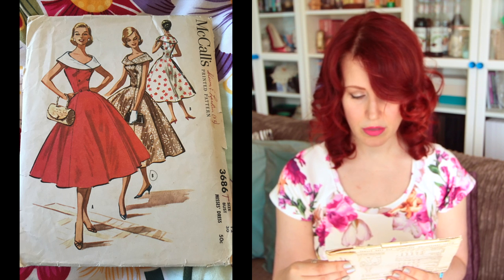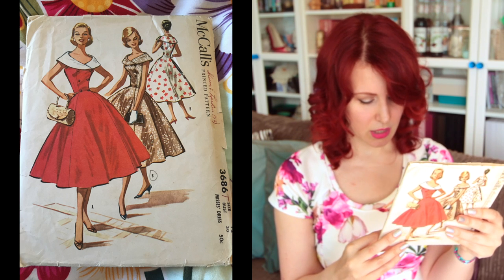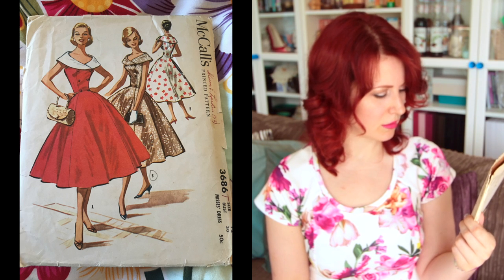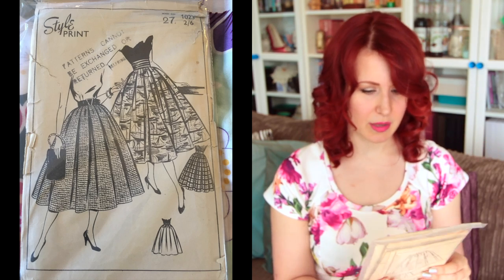Next is McCall's 3686, size 12 with a 30-inch bust. The collar is ridiculously large but it is such a cute dress. I need to make something like that — I need to make all of these. I want 48 hours in the day and I also like sleep, so that's the problem.